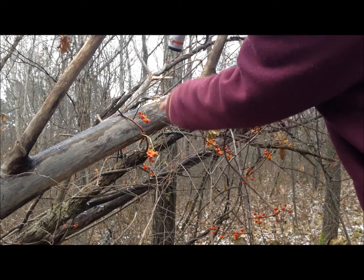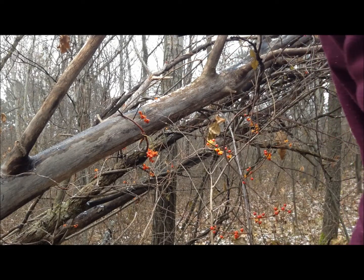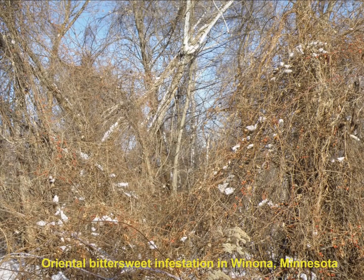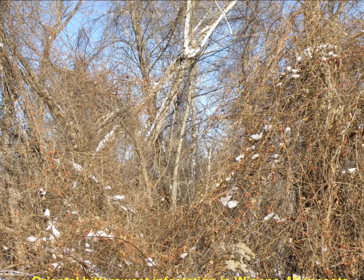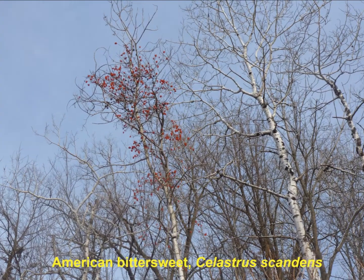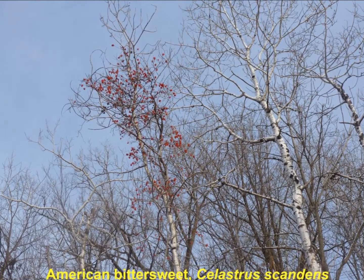This is a very important differentiation. We would always recommend that crafters use American bittersweet for their crafting, and report and remove oriental bittersweet. In this photo you can see oriental bittersweet has really taken over the forest and is starting to pull it down. By contrast, in this photo you can see American bittersweet is up behind the canopy and isn't causing damage.